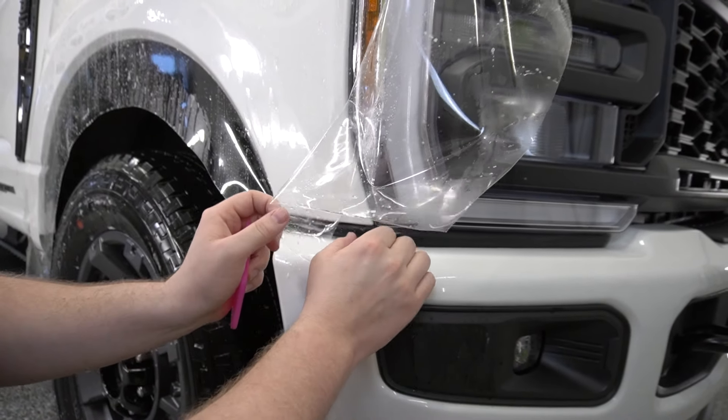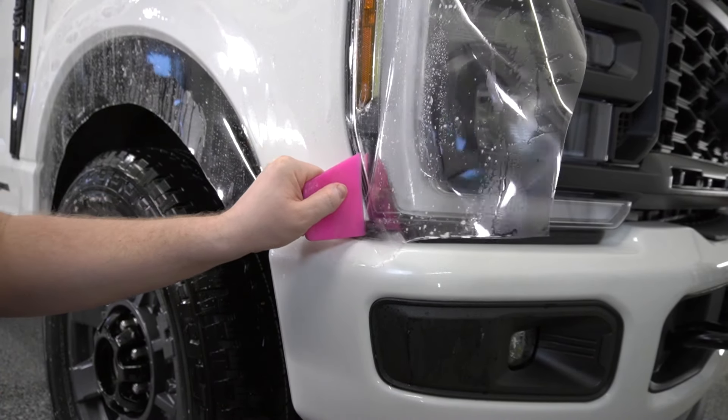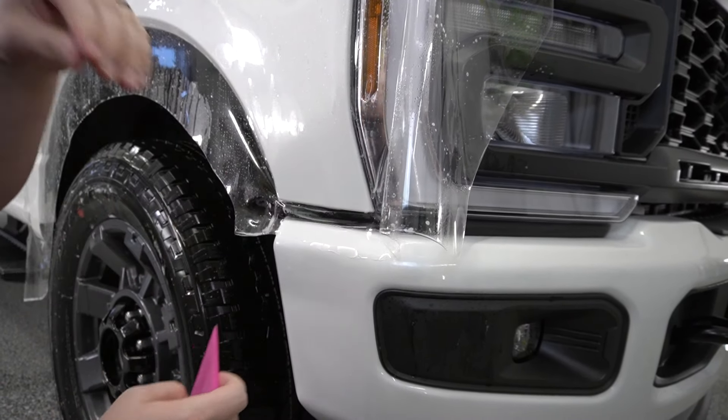That is a big hair that we got behind there — that is incredible. There we go, that's good.